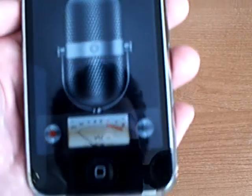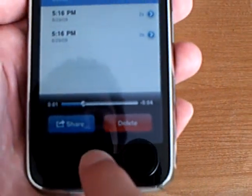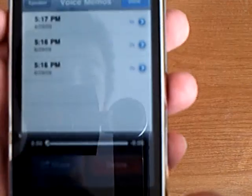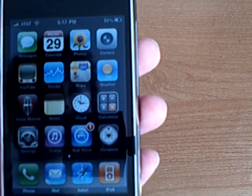And to stop, tap there. Then you can go ahead and play it. You can either email it or send it using MMS. And this feature is available on all iPhones.